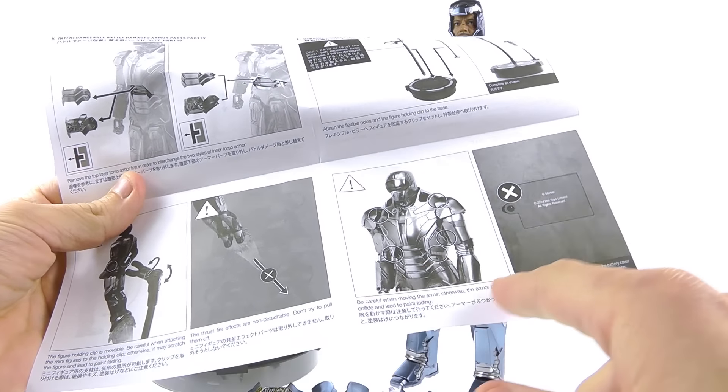The instructions show you how to install the batteries, the various movements the figure can achieve, and on the back there are more detailed images on how to swap all the parts, as well as warnings on certain points where you want to be careful, as armor parts may collide and lead to paint fading. Like I said, with all Iron Man figures you really want to go through the instructions, and this is definitely no exception.